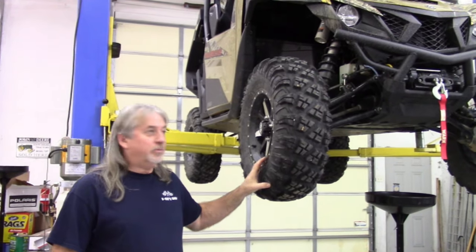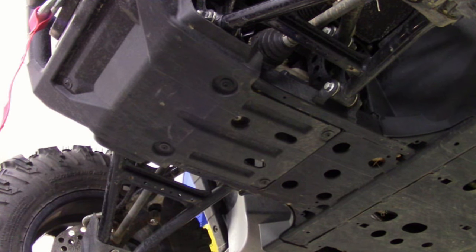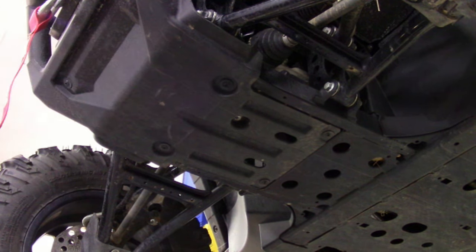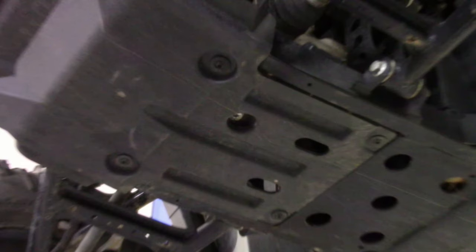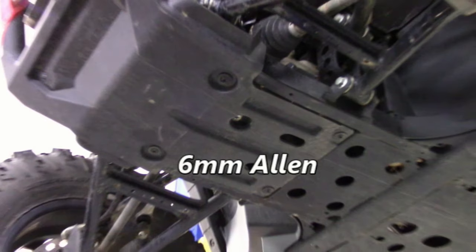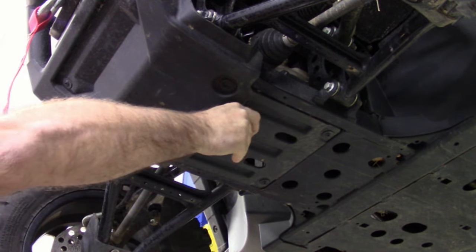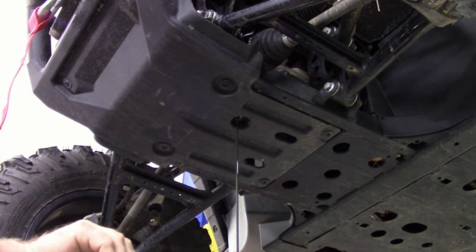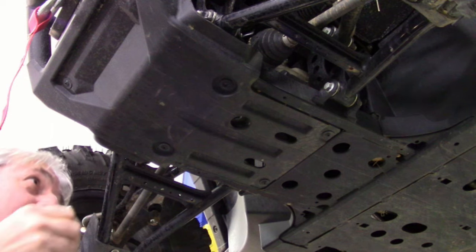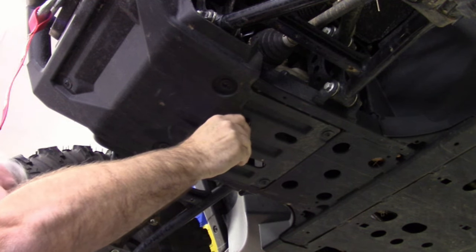We put this machine on the lift so it'll be easy to see where the drain plugs are. We're going to start by changing out the front differential fluid. This is the front of the skid pan on the front of the machine and our drain plug is going to be approximately right there. That's an Allen plug — it's a six millimeter Allen. He's going to go ahead and take that plug out and drain that differential. Once the differential is drained, just place the plug back in, snug it up, and be sure you don't over tighten it.